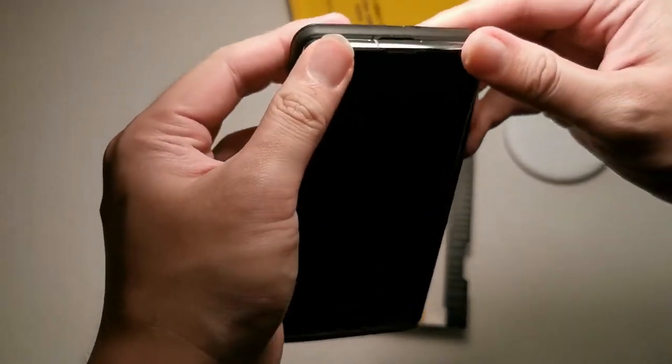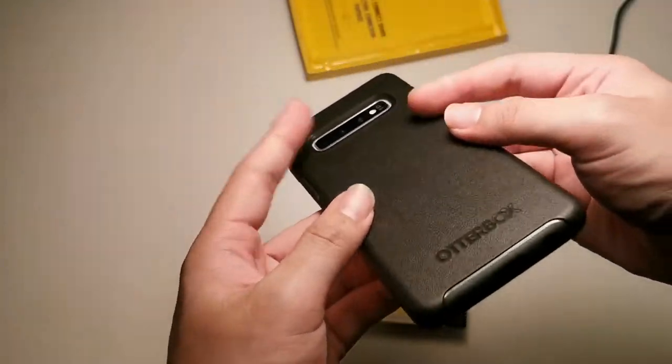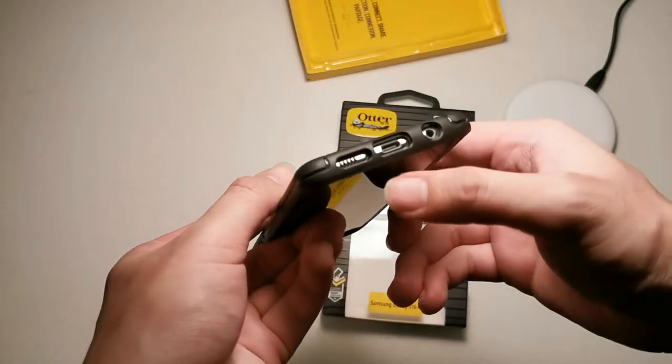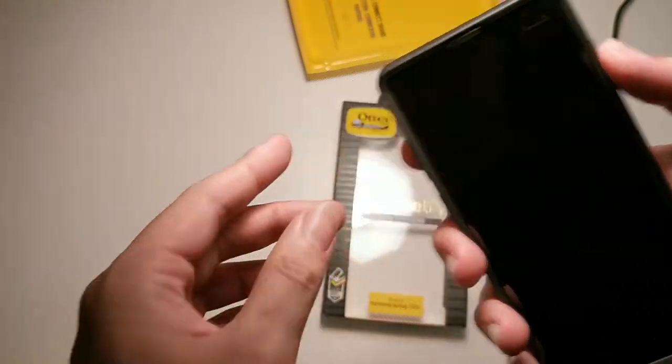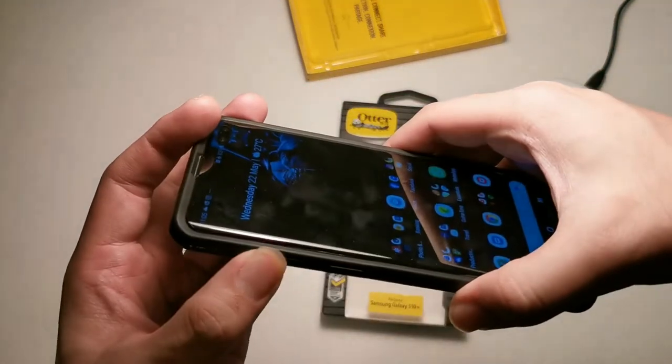Let me install the case back again — simple. You can see the cutouts are all spot on. You can see the microphone right there at the bottom. Everything works fine; let me unlock the phone.